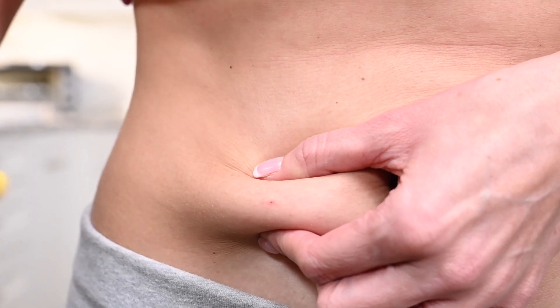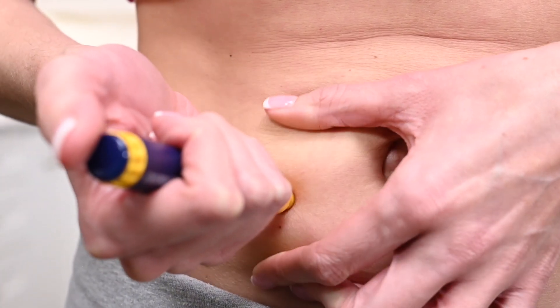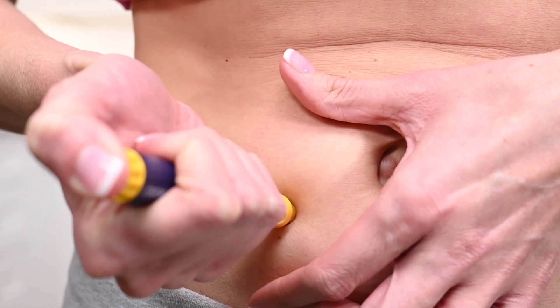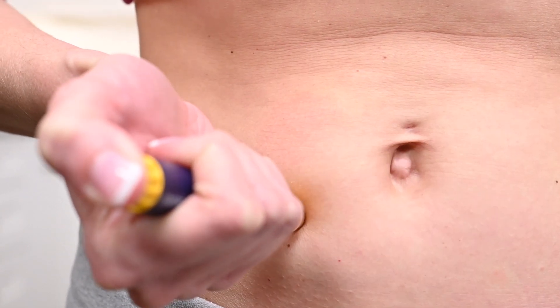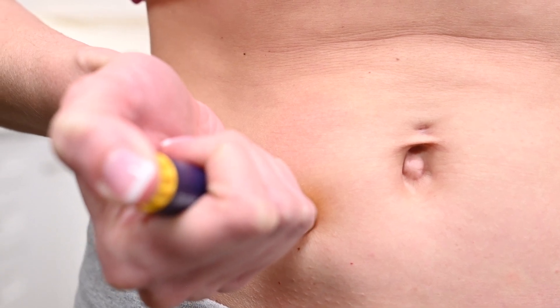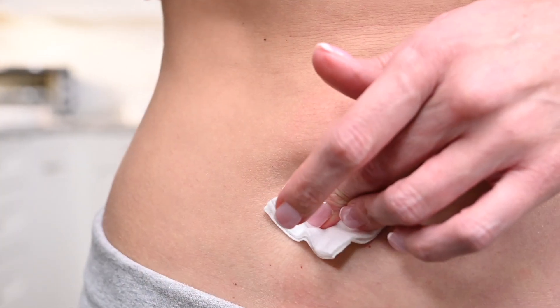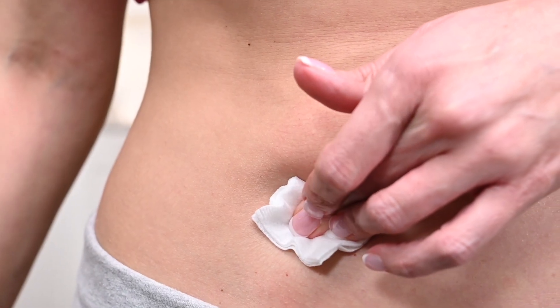Pinch a fold of skin between your fingers at the injection site. Insert the needle in its entirety and press the dosage knob until all the medication prescribed is administered. Wait five seconds with the needle inserted prior to removing. Once the needle is removed, apply pressure to the injection site with a gauze pad. A band-aid may be applied if needed.